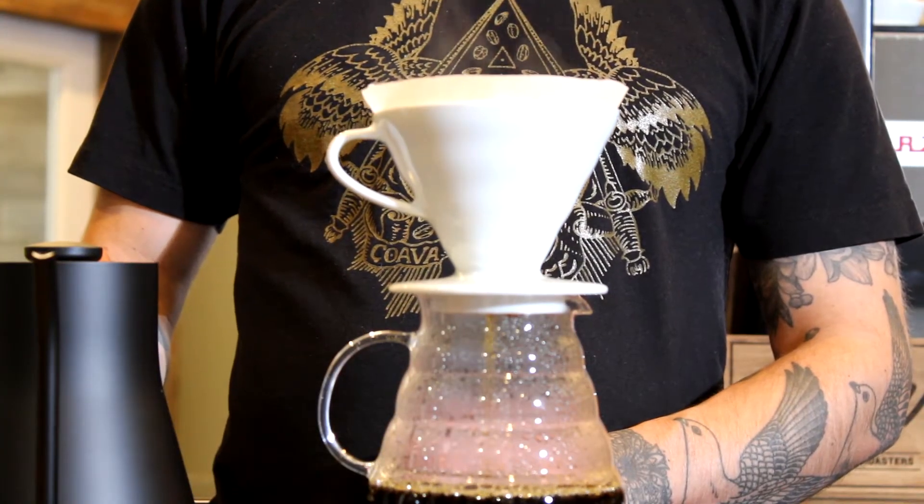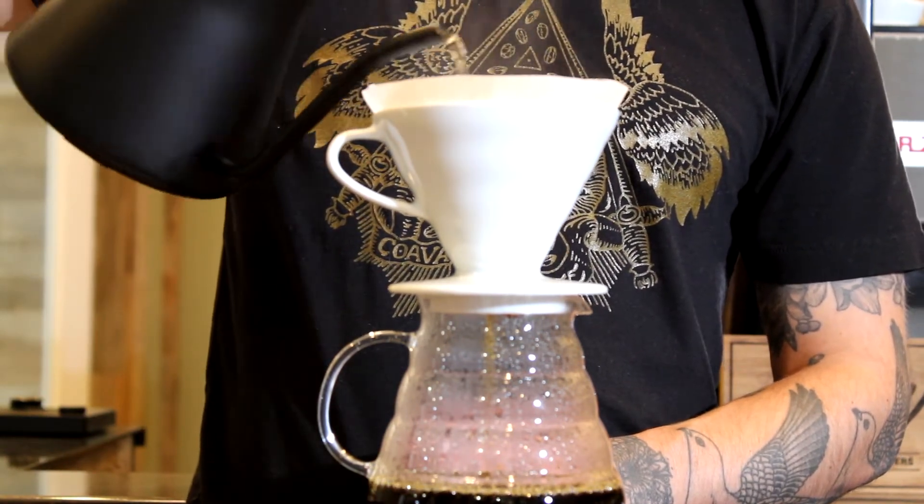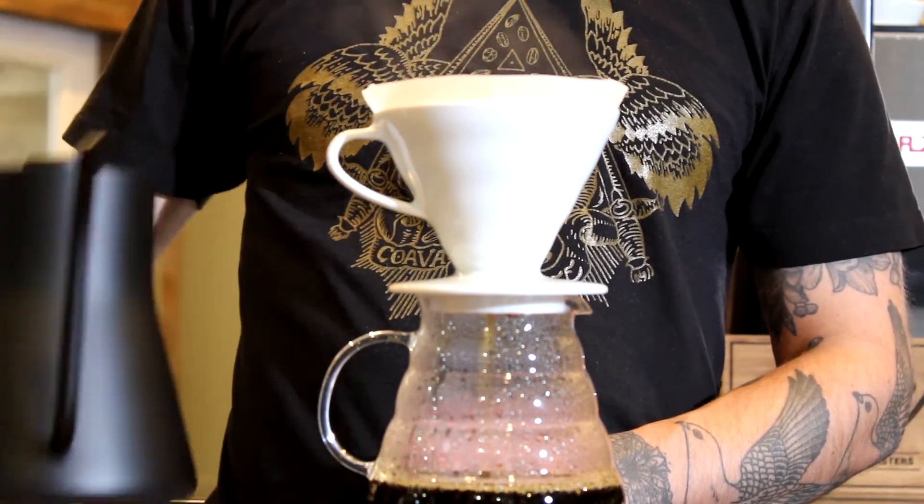Let the liquid drain down about half an inch. Then bring the total water weight up to 320 grams, again by pouring in gentle circular motions while avoiding the edges of the filter.